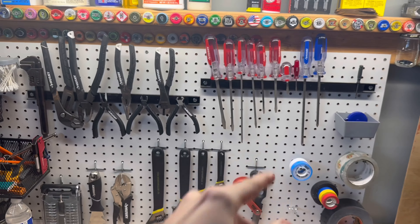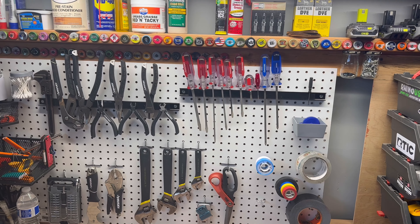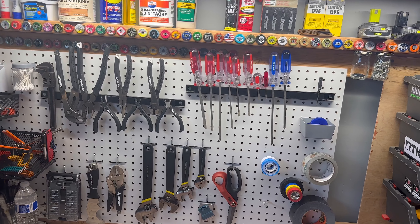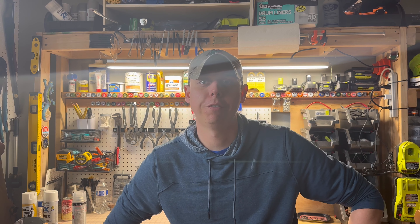Fantastic addition to any workstation. I'm not going to lie — I think these magnet strips were five or ten bucks a piece. It doesn't break the bank and it creates amazing organization at your workstation. I know this is a quick video, but if you enjoyed it, go ahead and leave a like and subscribe. Leave a comment down below what you guys want to see in the future. Appreciate all the support. Later, Gator.